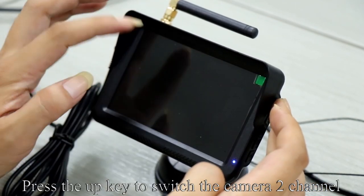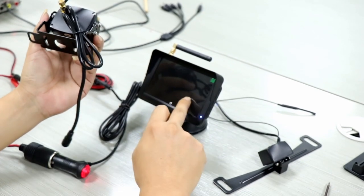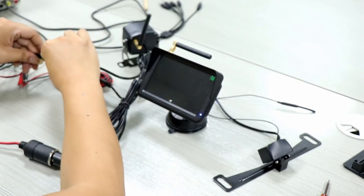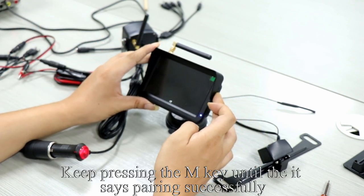Press the up key to switch the camera to channel. Take out the second camera (not included). Connect the second camera. Keep pressing the M key until it says pairing successfully.